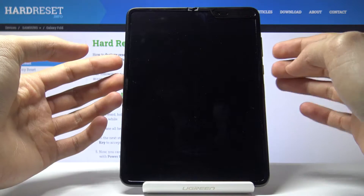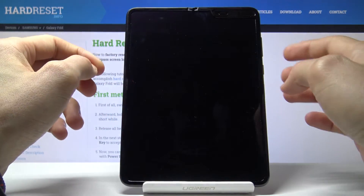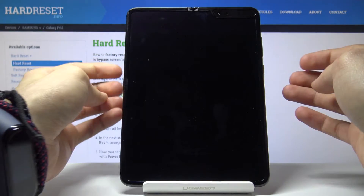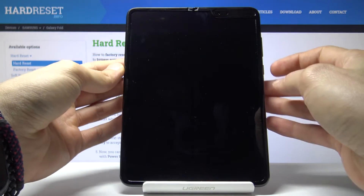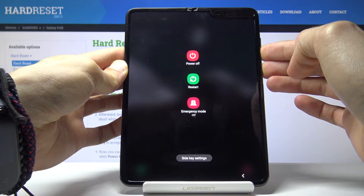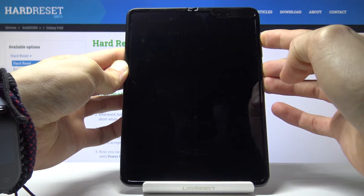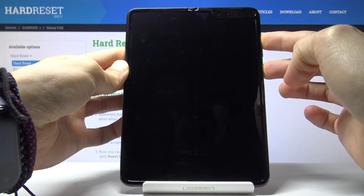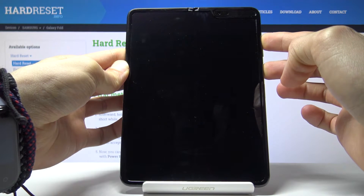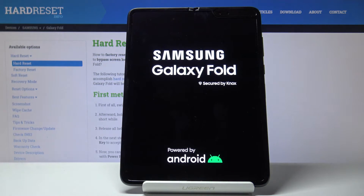Hold the power key and volume down, and once the screen turns off, switch to volume up while continuously holding the power key. So press power and volume down, keep holding, then switch to volume up while still holding the power key — and this should bring us to recovery mode. There we go. Once you see the Galaxy logo, you can let go.